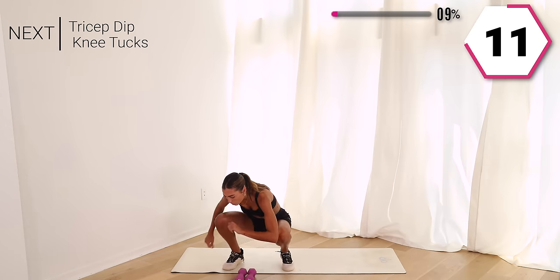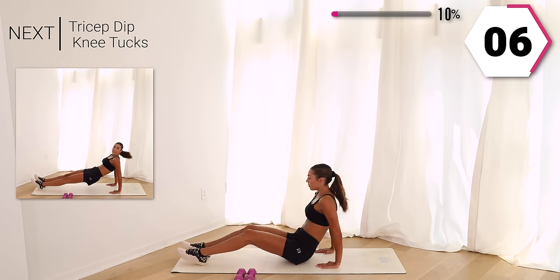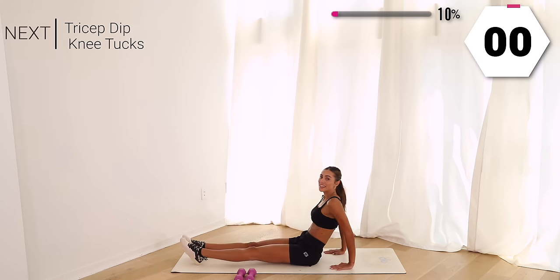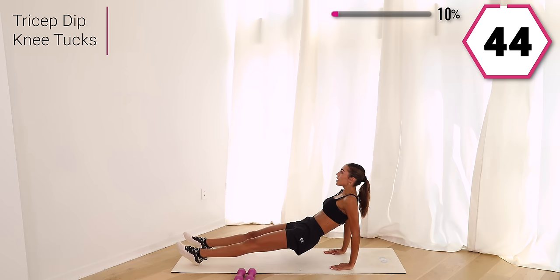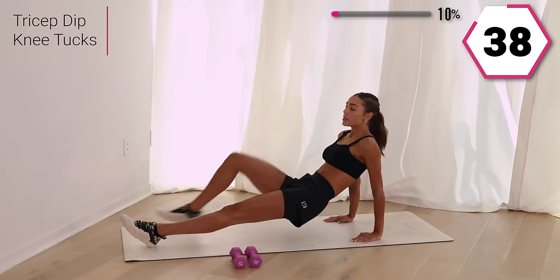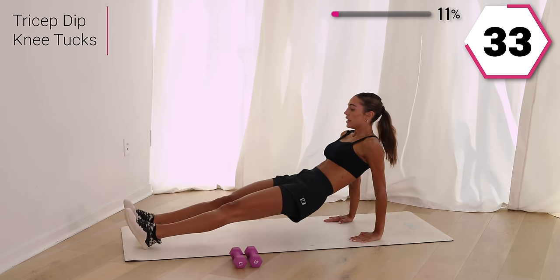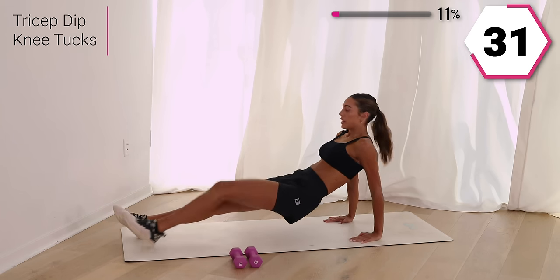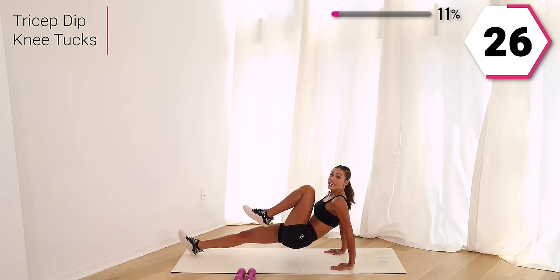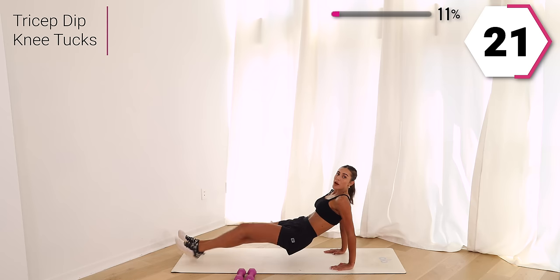Drop those weights, take it to the floor. You guys are going to go into those triceps. We're going to give a small tricep dip — tuck it in. If this is too much, take it here and tricep dip. You're here for 30 seconds. Tuck that knee into your chest — that core is pumping.